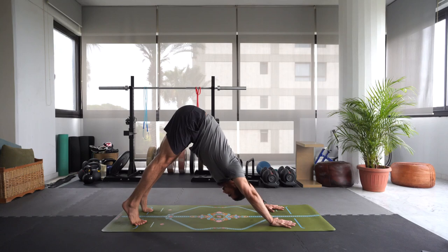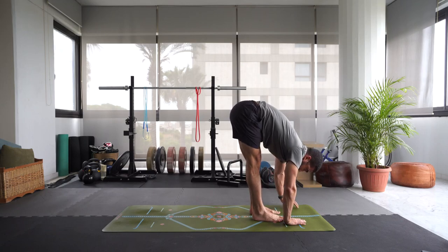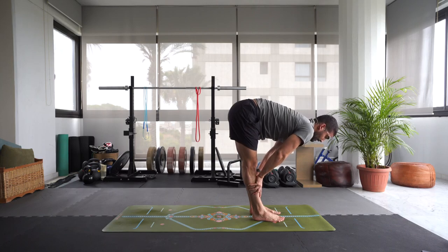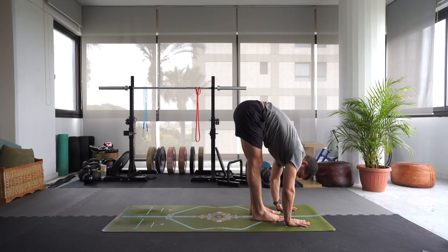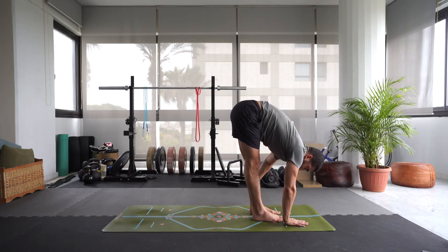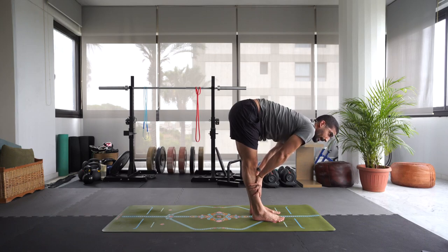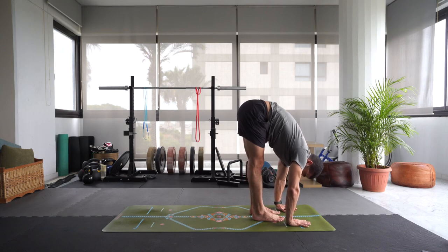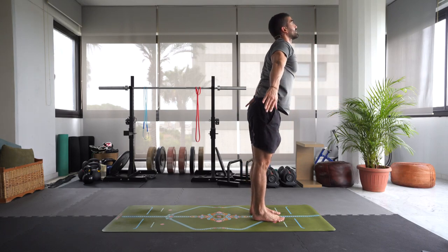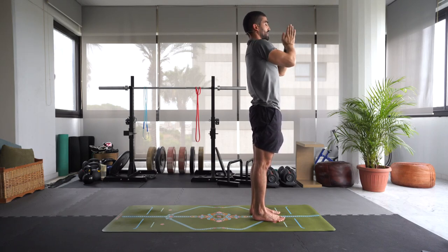Inhale, come high onto the toes. Exhale, let's walk the feet to the front of the mat for a forward fold. Inhale, lift up halfway, straighten the spine. Exhale, fold. Inhale, lift up halfway. Exhale, fold. Inhale, lift up halfway. Exhale, fold. Keep those knees straight. As you inhale, let's slowly rise all the way up — pressing into the feet, swinging those arms up, engage the glutes. Maybe bring the palms together. Exhale, hands to chest in prayer. Inhale, swing the arms up. Exhale, fold forward.